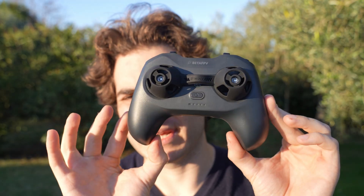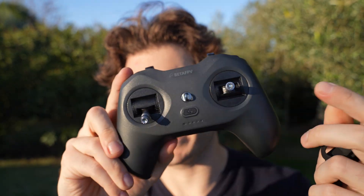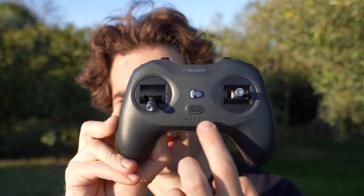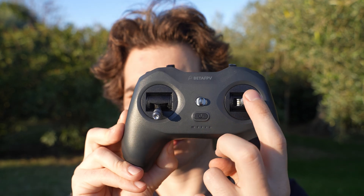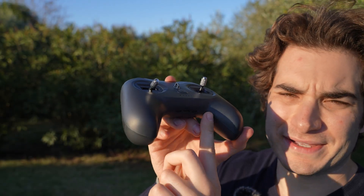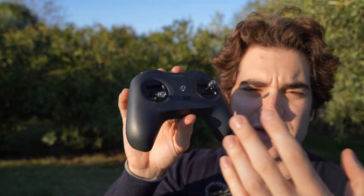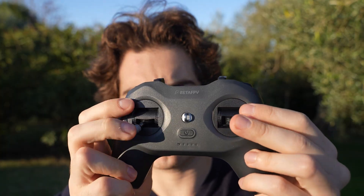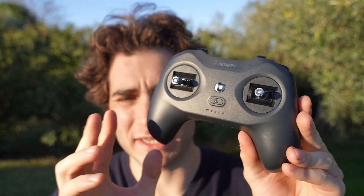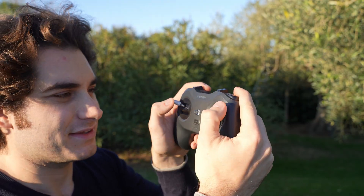Let's talk about specs, starting with the Light Radio 4 SE, which is incredibly similar to the normal Light Radio 4. They just removed the two five-position switches at the bottom that were used to calibrate the gimbal trims — but you don't really need them, since you can press the setup button and manually calibrate the gimbals if you see drift. Everything else seems the same: the same gimbal, the same 2000 mAh battery giving you around 8 hours of use.